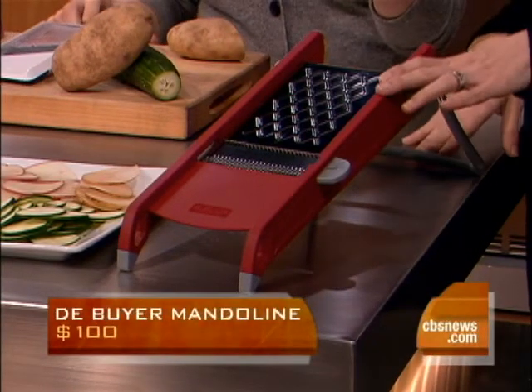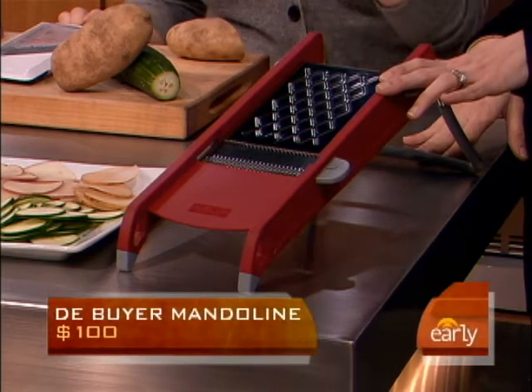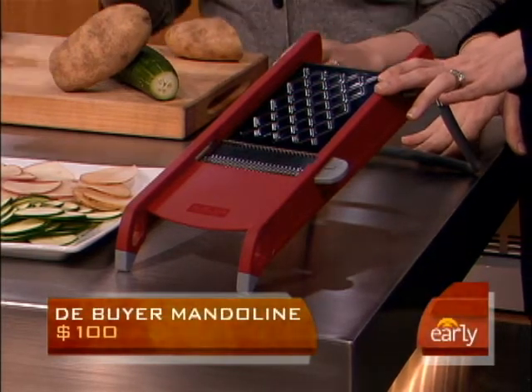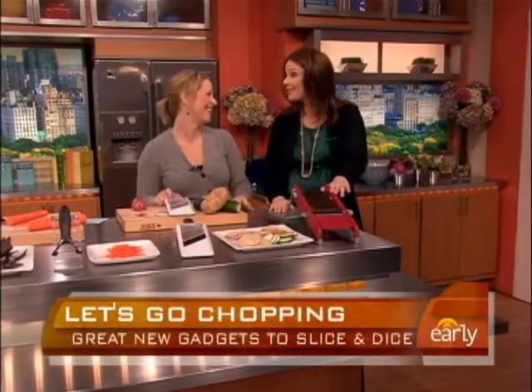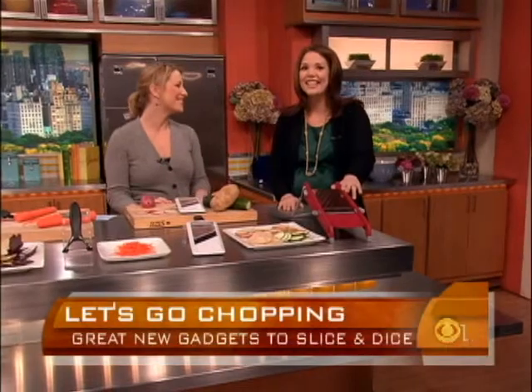This more expensive one is about $100, but it will do everything under the sun — waffle cuts, french fries, everything. But it won't do pineapples, so you're still going to need the pineapple slicer. Allie Lewis-Clapp, great to have you with us. Thank you so much.